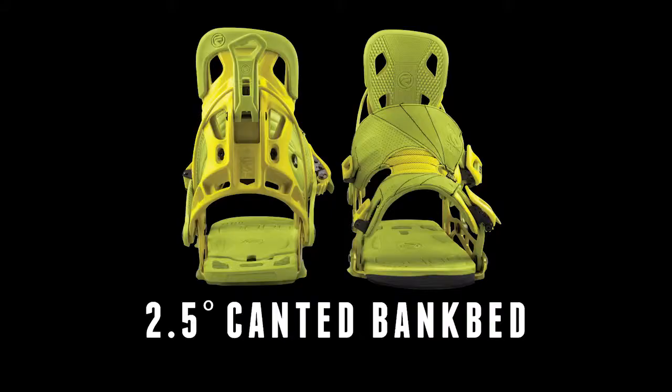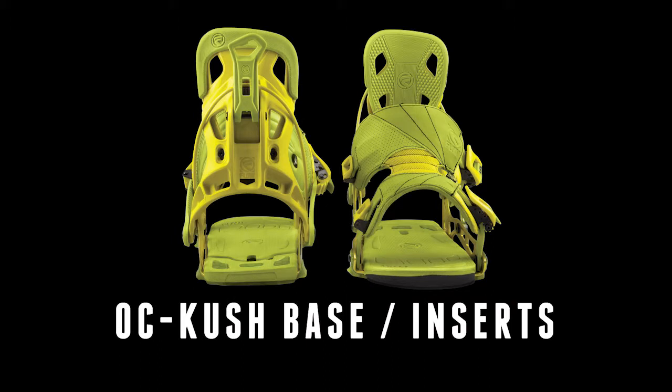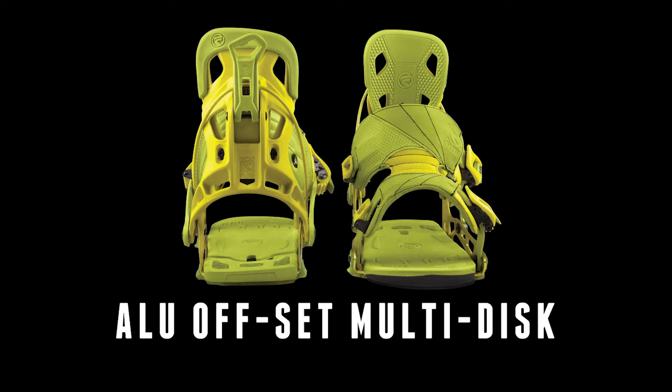The base plate offers our two and a half degree dual density canted footbeds with OC Kush in the heel area for added dampening and reduced vibration, and our aluminum offset multi-disc that is compatible with all snowboards on the market.